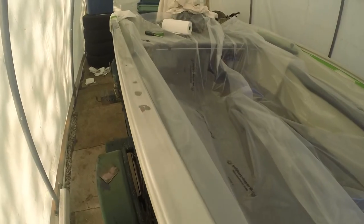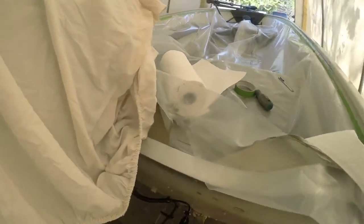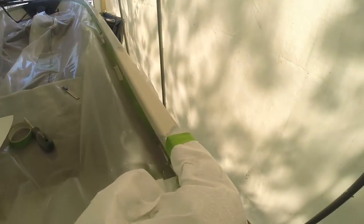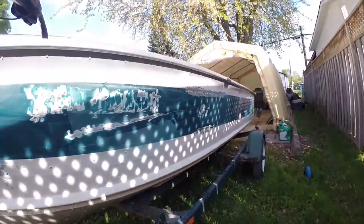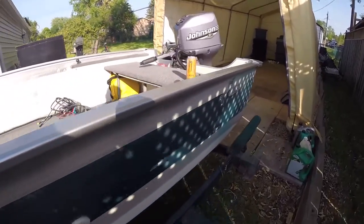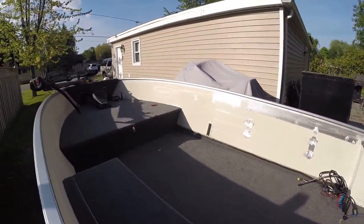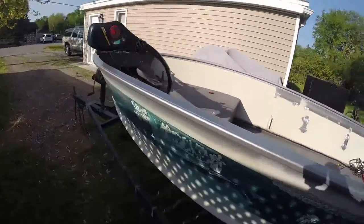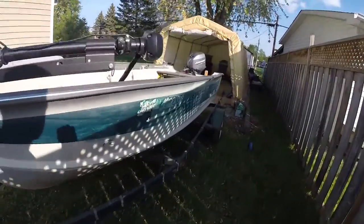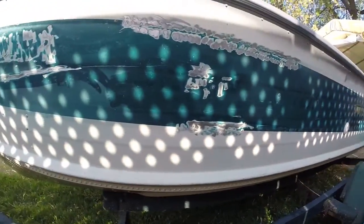I've taped everything off on both sides, got everything cleaned up, all the holes filled, and I'm going to come down with a primer. I've already done the back — it's two coats of primer and then one coat of the silver. The paint is done on the gunnel — that's a GM galaxy silver metallic color.